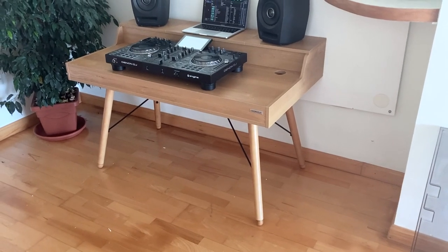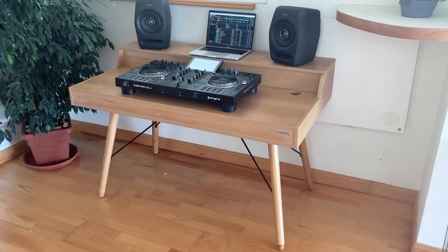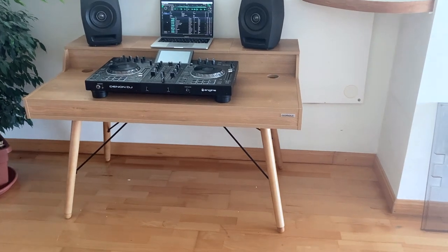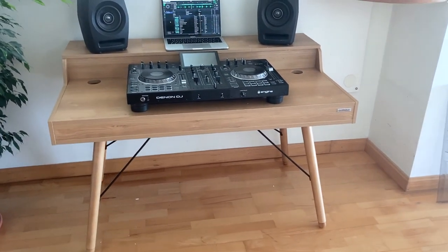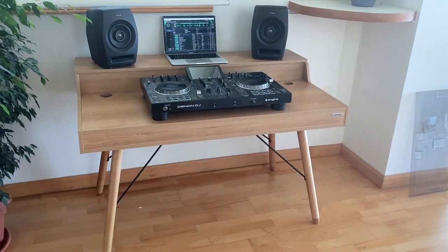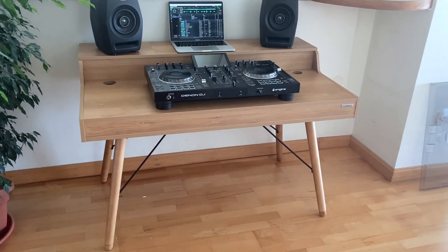So here it is — it's a glorious hybrid workstation designed to use either as a DJ desk or as a production desk. I've got it set up as a production desk here with shorter legs. The cool thing is you can make those legs longer to turn it into a standing desk or DJ table. So let's have a closer look at it.